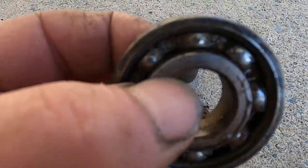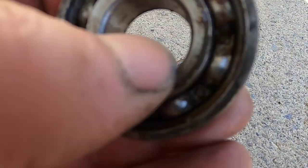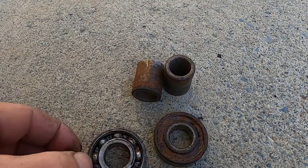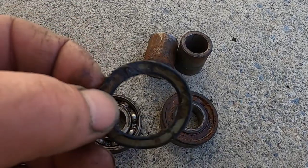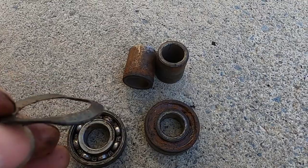These bearings should be full of grease. This one doesn't have any grease in it. As a matter of fact, there was some water in it. This is the seal that was on it. If you're going to try to use the same bearings again, try not to break the seal.